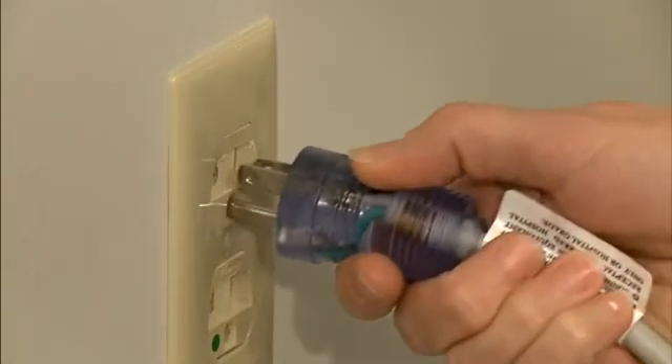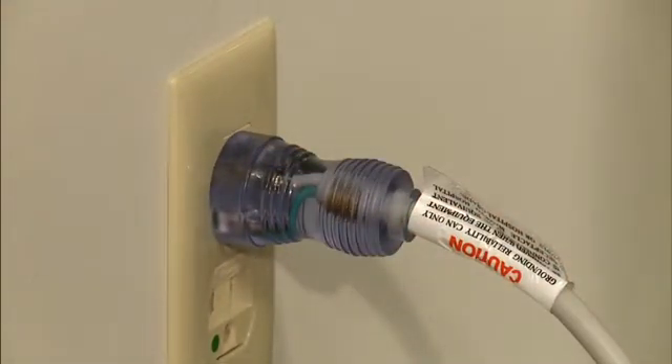Plug the main power cord into the appropriate AC outlet. Do not use multiple portable socket outlets with this system.